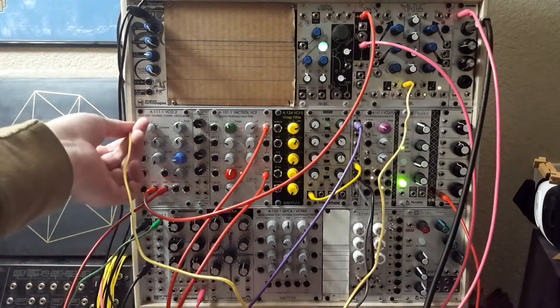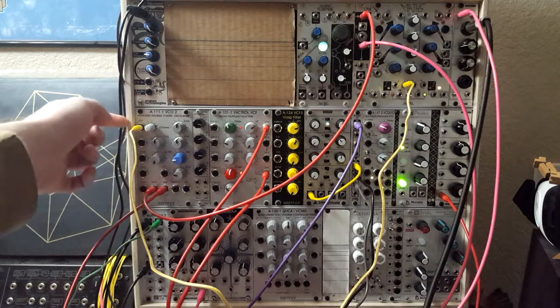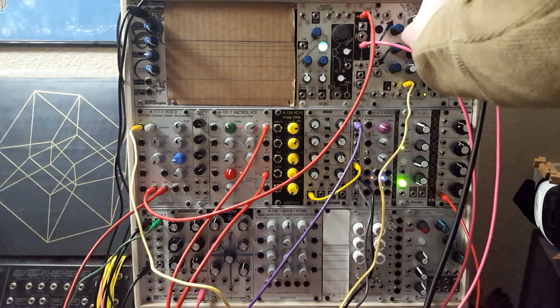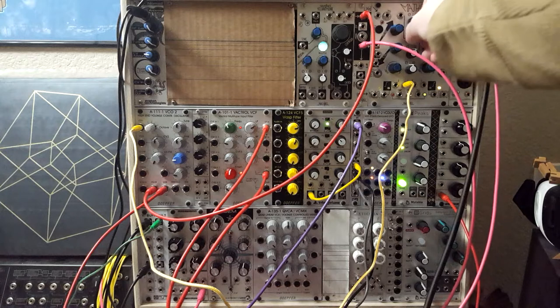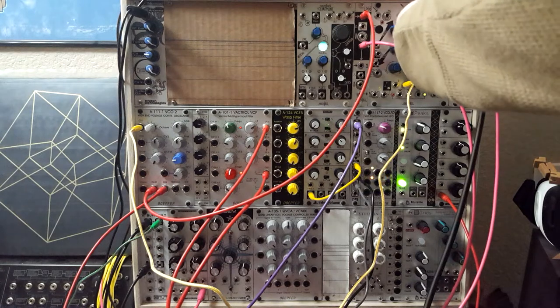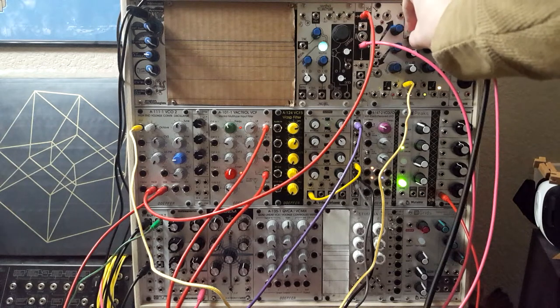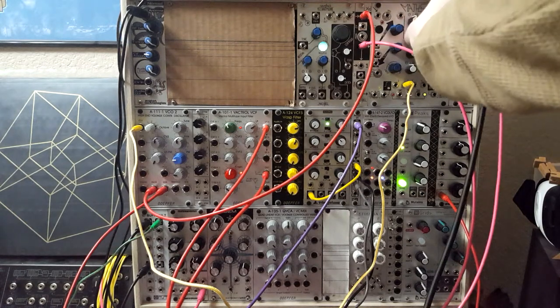Typically, we would plug a pitch control voltage in here, and that would give us chromatic control of the oscillator from a keyboard. But remember that everything in your system is a voltage. So by plugging a voltage offset in there, we turn it back up. Now we can sweep with our offset over here.